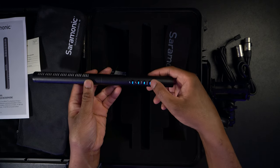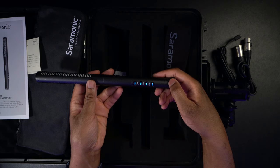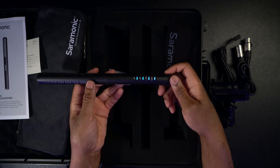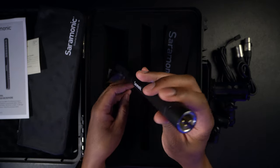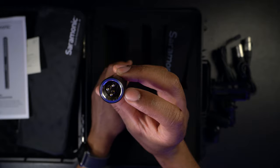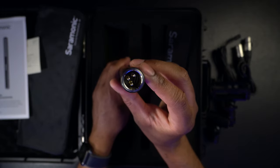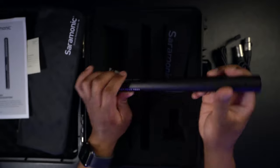Let me double press that to check battery level. It looks like we're at two lights, so we do have some juice but it needs to be powered up. On the inside is where you have your XLR connectors and your micro USB connector so that you can actually charge the microphone up.